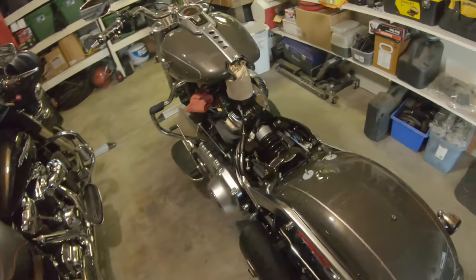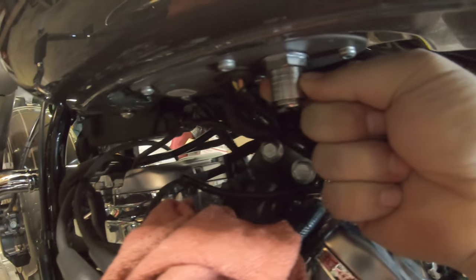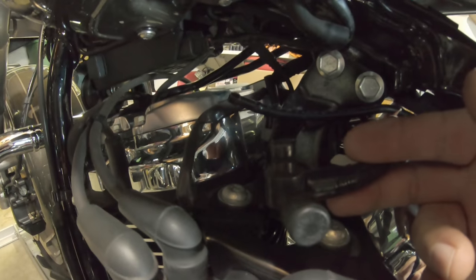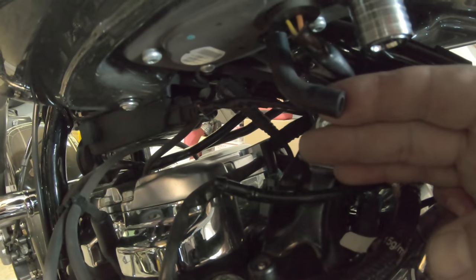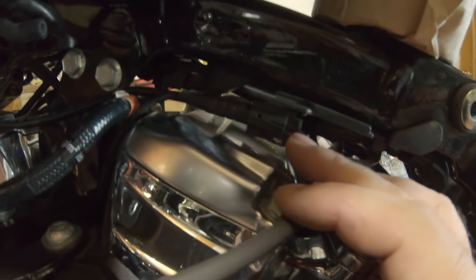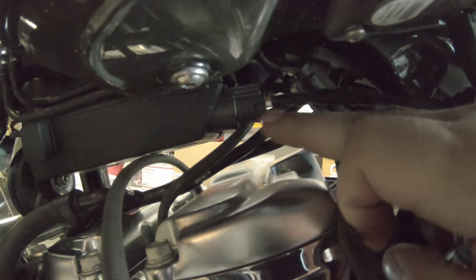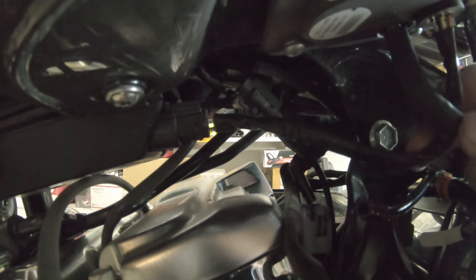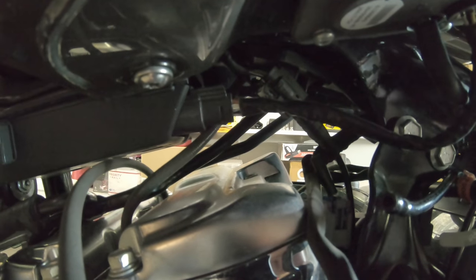Underneath, to release the fuel line, you just pull straight up on it and then it drops straight down — hence the rag, because you do get a little bit of fuel loss. There's a breather here attached to a rubber hose; be careful when you disconnect it, it's in there pretty snug. There's also an electrical connection right here — find the tab and pull that out. That's the connection for probably our speedometer, fuel pump, and a few other things.